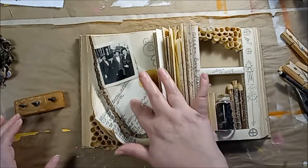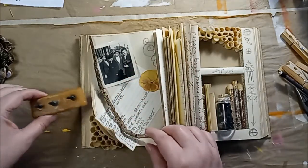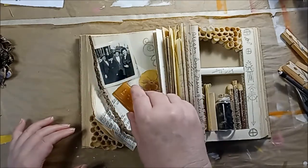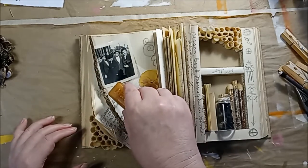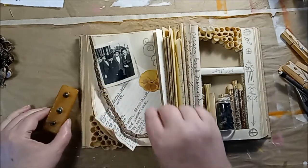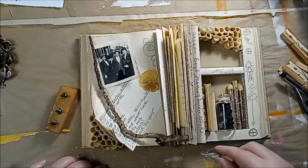The beeswax is going to go right here, and I think this is set up, so I'm going to flip it over, position it, and press a little bit so that the screws leave a mark, and then use my awl to punch holes in and push the screws into the book.